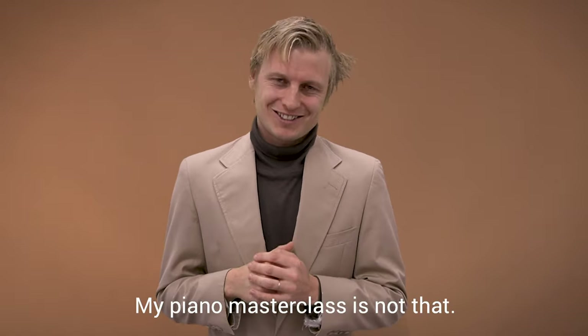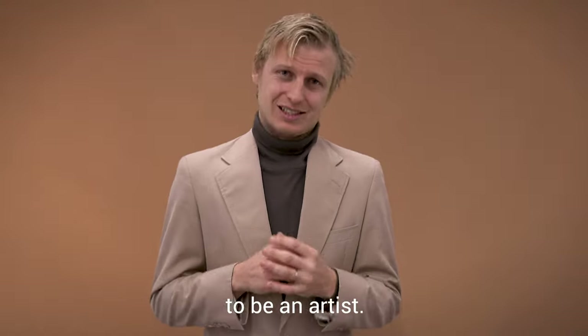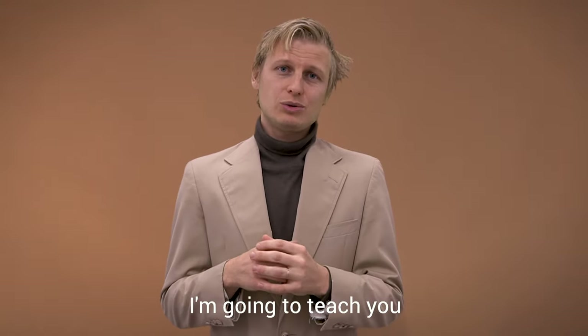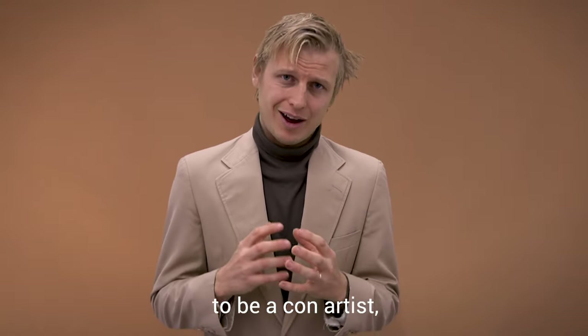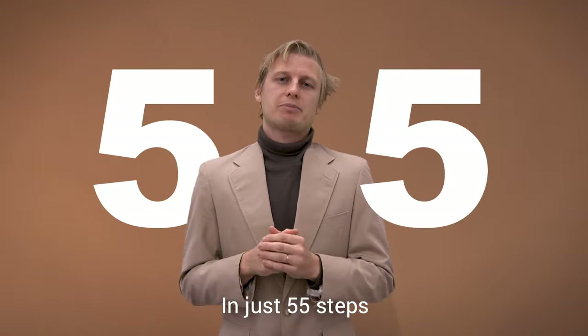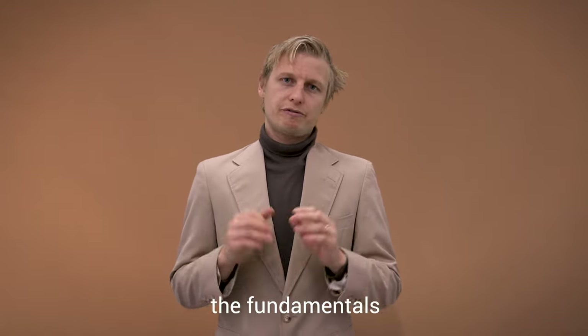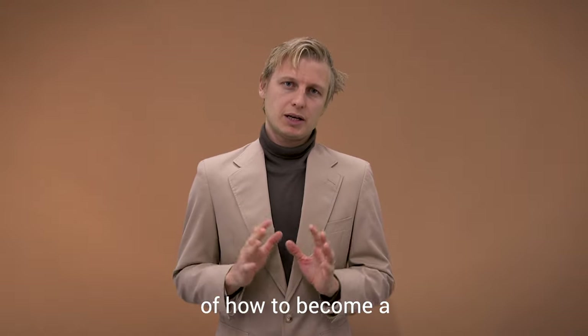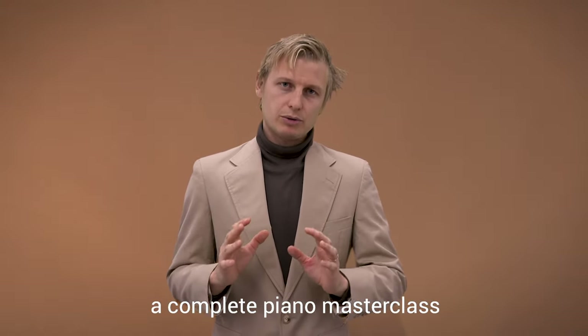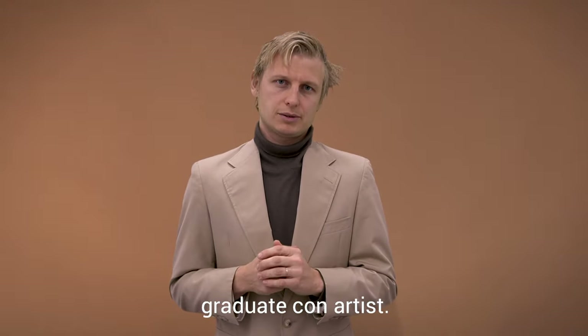My piano masterclass is not that. In my piano masterclass, I'm going to teach you to be an artist — I'm going to teach you to be a con artist. And it doesn't take 15 years. In just 55 steps, at three minutes a day for six weeks, you are going to learn the fundamentals of how to become a Complete Piano Masterclass graduate con artist.